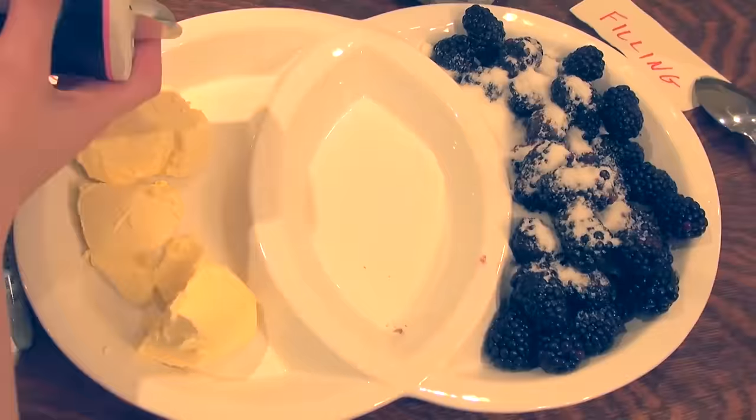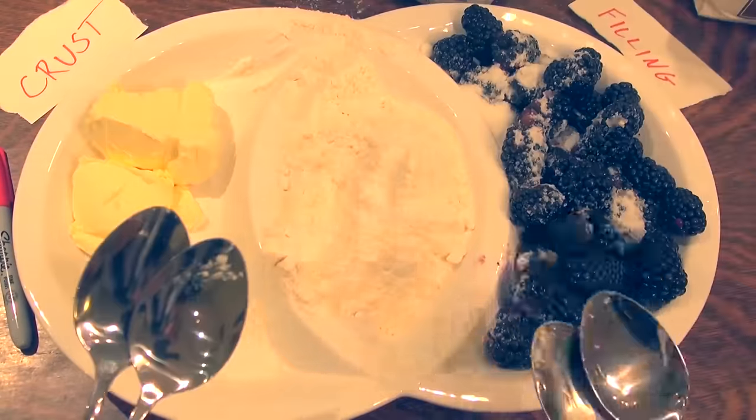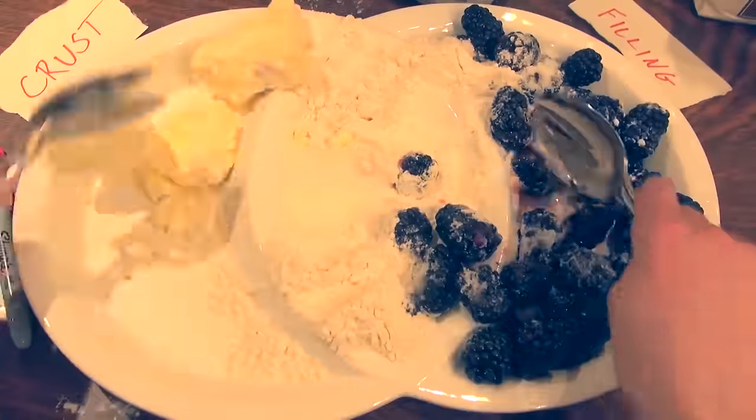Sugar goes in the filling, salt goes in the crust, but there's flour in both the filling and the crust, so that's convenient. We only have to add it once. Then grab your Venn spoons and mix it up. That's looking pretty good.